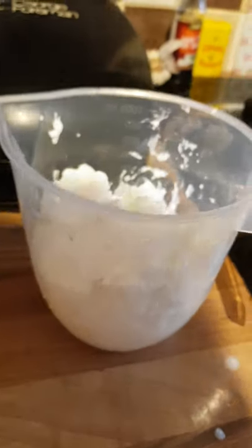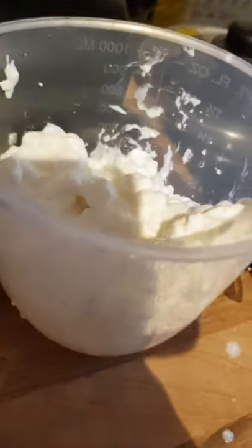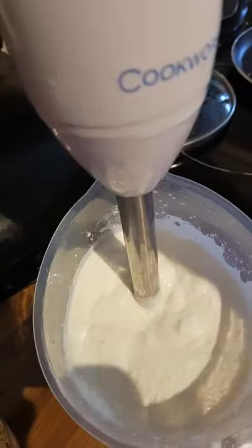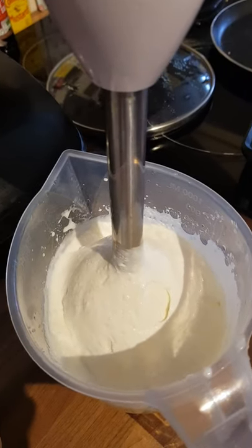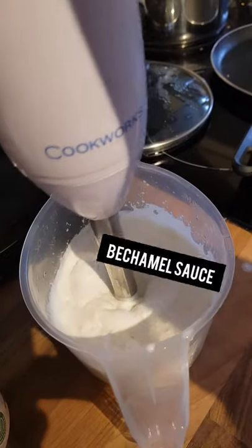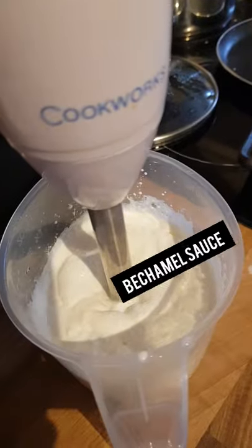I've just emptied two of these Tesco fat-free cottage cheese tubs into a jug and I'm going to use a hand blender to give them a good blend. As you can see, it's got a lovely thick sort of double cream consistency to it. That's going to be the — béchamel, the white sauce — for the top of the lasagna.